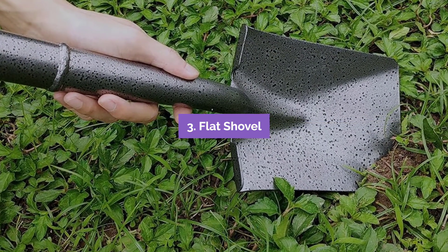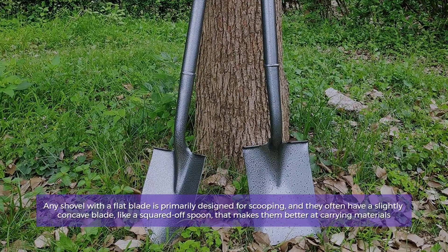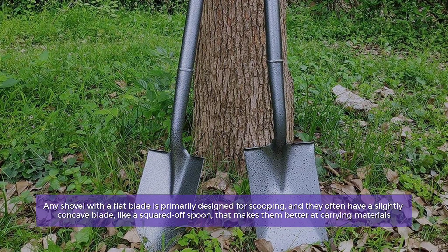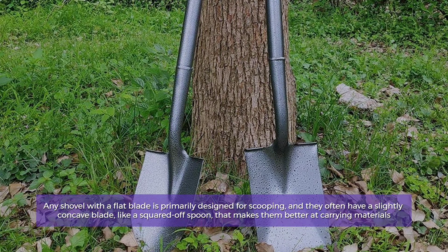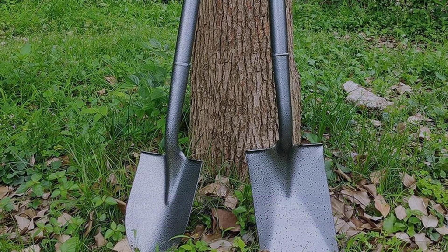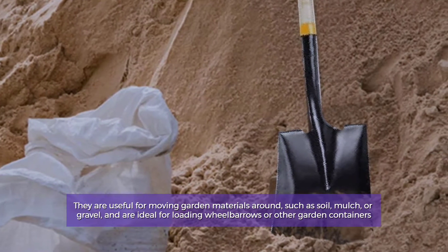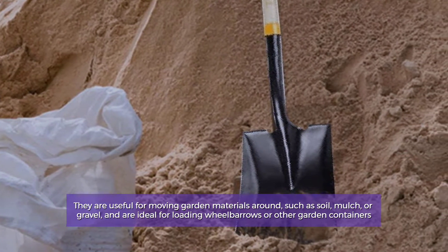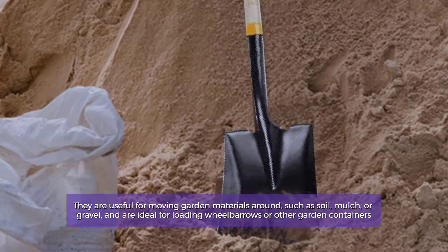Number 3: Flat Shovel. Any shovel with a flat blade is primarily designed for scooping, and they often have a slightly concave blade, like a squared-off spoon, that makes them better at carrying materials. They are useful for moving garden materials around, such as soil, mulch, or gravel, and are ideal for loading wheelbarrows or other garden containers.